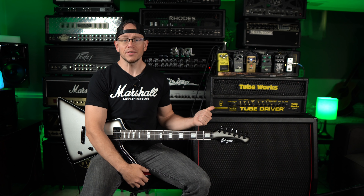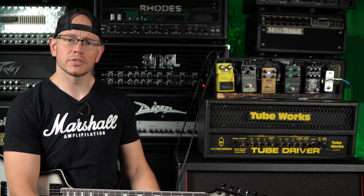What's up guys, Kyle here again and today we are checking out whatever the hell this thing is — the TubeWorks Tube Driver. Let's do it!